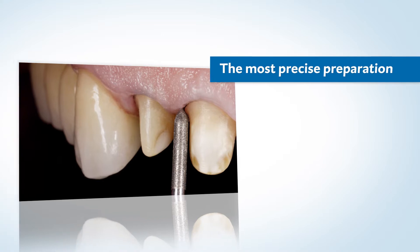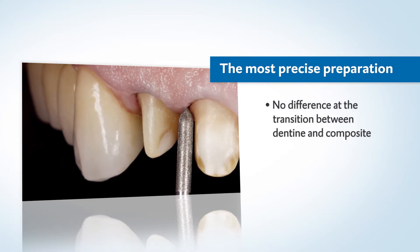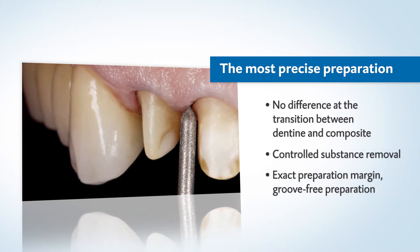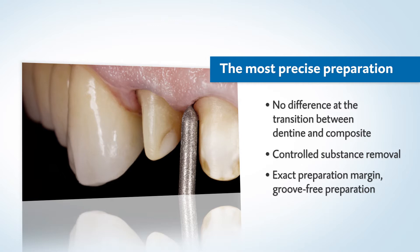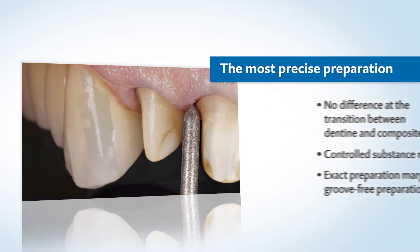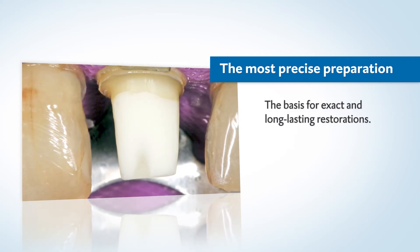Due to the perceptibly dentine-like behavior of Luxicore Z, the hand can be guided securely during preparation. The controlled substance removal ensures a precise preparation margin and enables groove-free preparation without undercutting spots. This is how you create a basis for exact, long-lasting restorations.